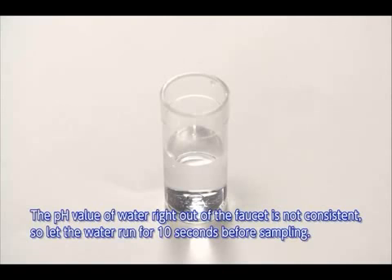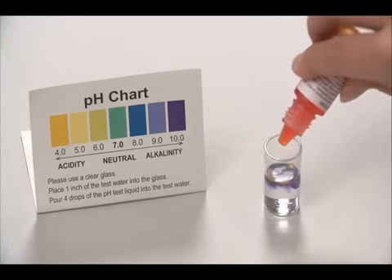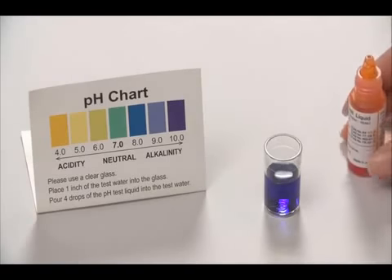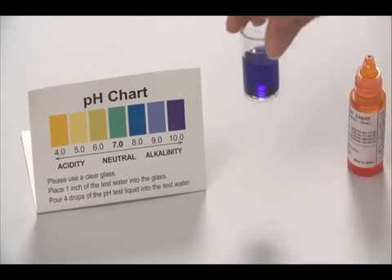The pH value of water that immediately comes out of the faucet is not consistent, so let the water run for approximately 10 seconds before sampling. Add one to two drops of test liquid to the tube and shake the contents well. Check the color using the color chart provided.